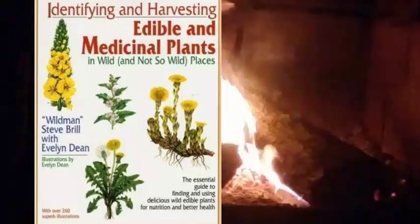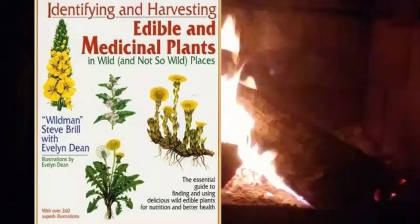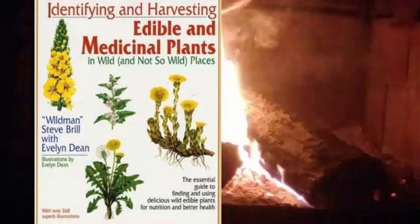This morning I was in the chicken coop and I told you that I was going to talk about a foraging book that I find for beginners is one of the best out there. The author is Steve Brill and Evelyn Dean — Wild Man Steve Brill. You may have heard of him.